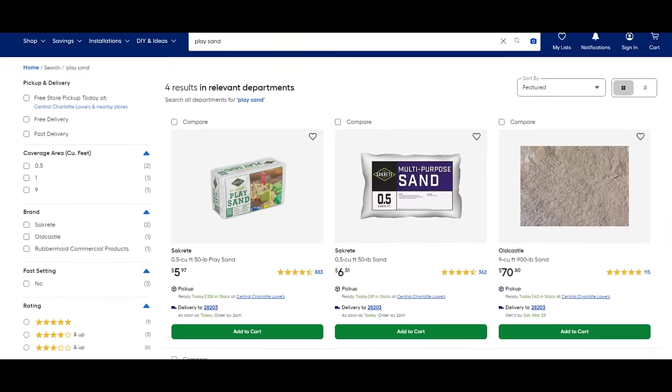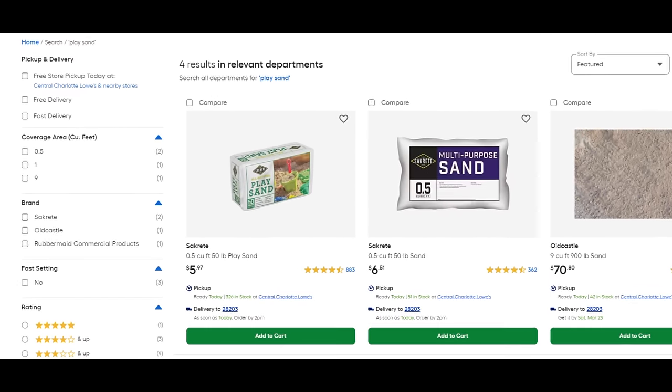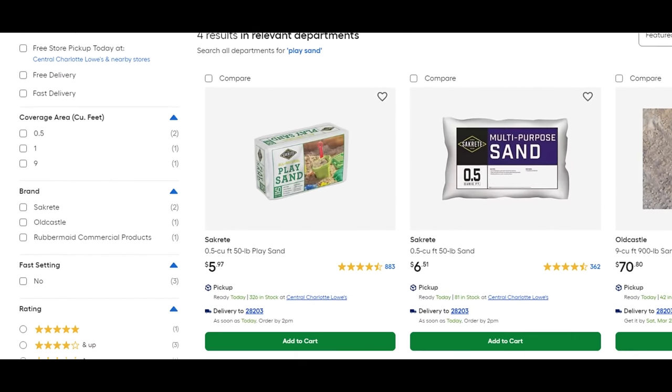If we look at lowes.com with a search for play sand, a 50-pound bag of play sand costs $5.97. Let's do the math — $5.97 divided by 50 pounds is essentially 11, almost 12 cents a pound.